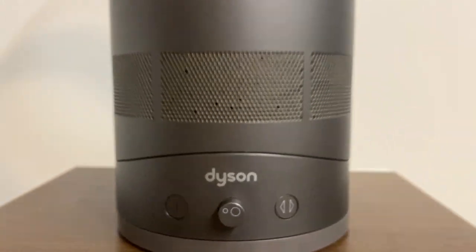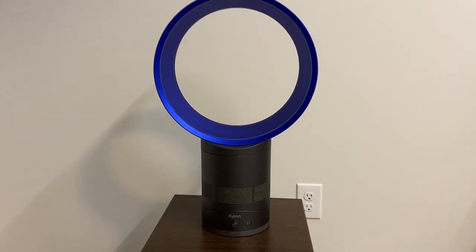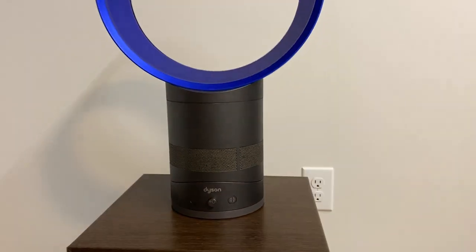Well, folks, I have done it. I now have a Dyson fan in my collection. This is a brand name I never thought I'd bring into my collection, but here we are with one.